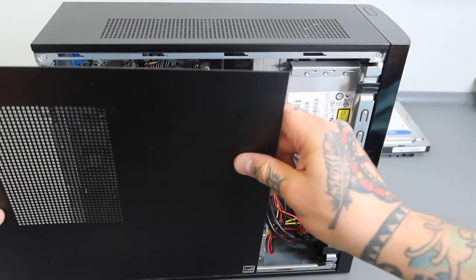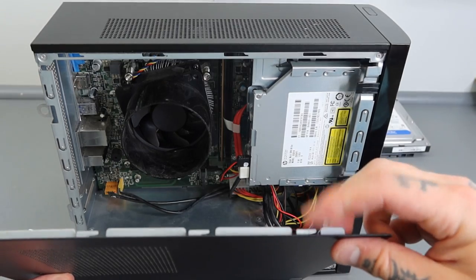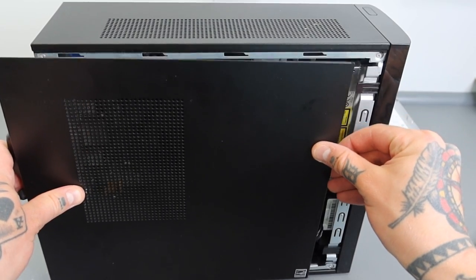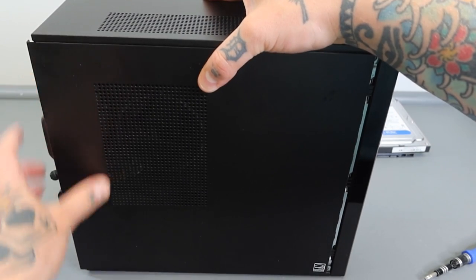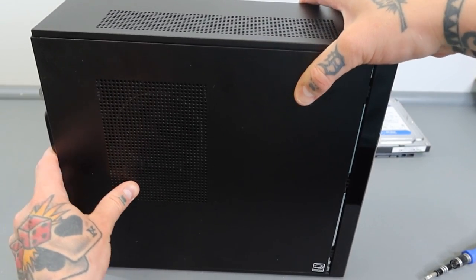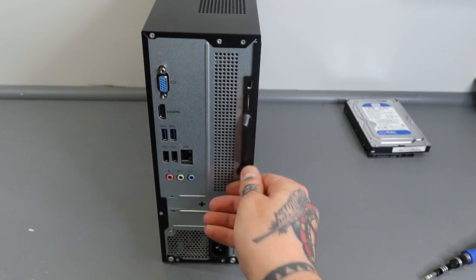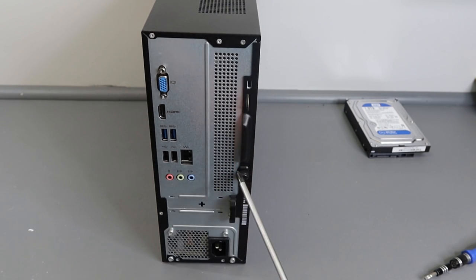Now we're going to put the side panel on. I'll start at the back and bring it forward until the tabs line up with the holes along the top. Once you're in the track it'll be flush, and from there you just slide it forward and it'll click right into place. Turn this back around and now we have that one screw I left in place — just hand tighten it or use the Phillips head, give it a couple turns, and everything is locked in place and ready to go.